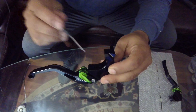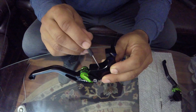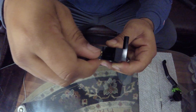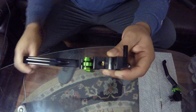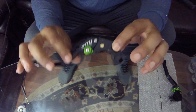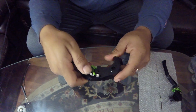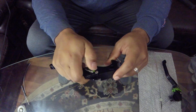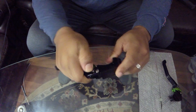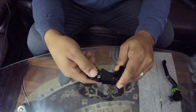When you get them installed, you want to make sure there is nothing binding this pivot. I'm going to put a link in the description of where I got them. There are six adjustable positions and they move very good.